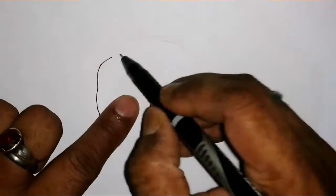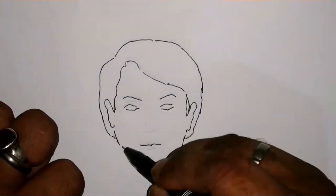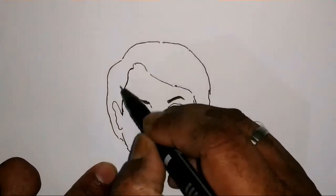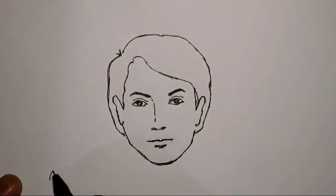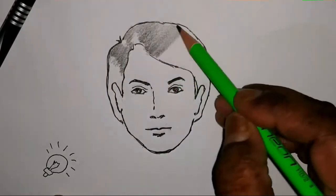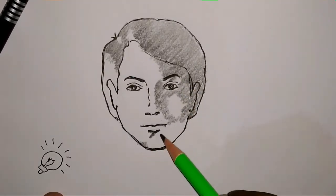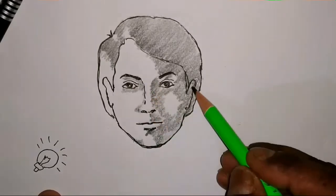Now I'll draw another picture. The light will be projected from another angle. Now we are projecting the light from the left bottom, so we'll do the shading accordingly. Now it's completed — you can see the difference.